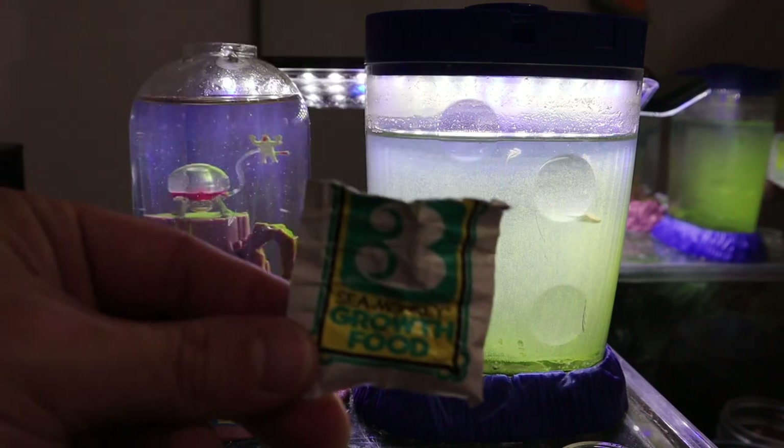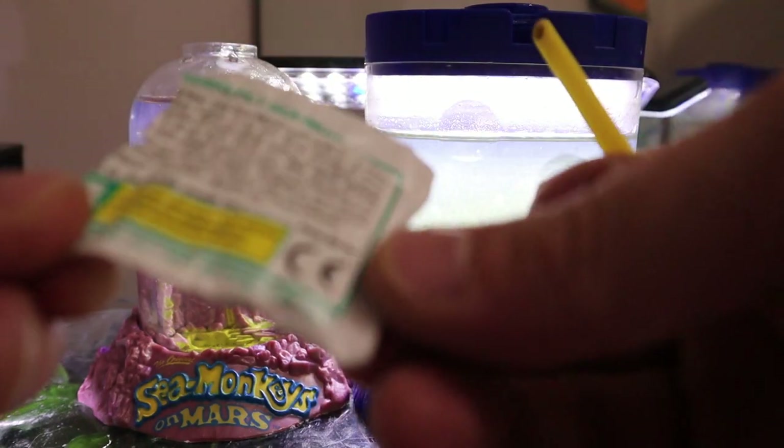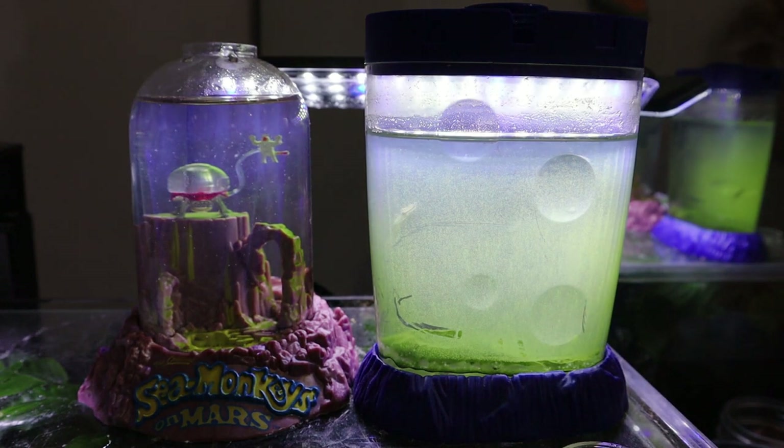Here's our growth food. If you guys watched the earlier episodes, these are made in the USA. There are a lot of off-brand sea monkeys that don't do as well, because they're not the original hybridized animals that you get in the American version.